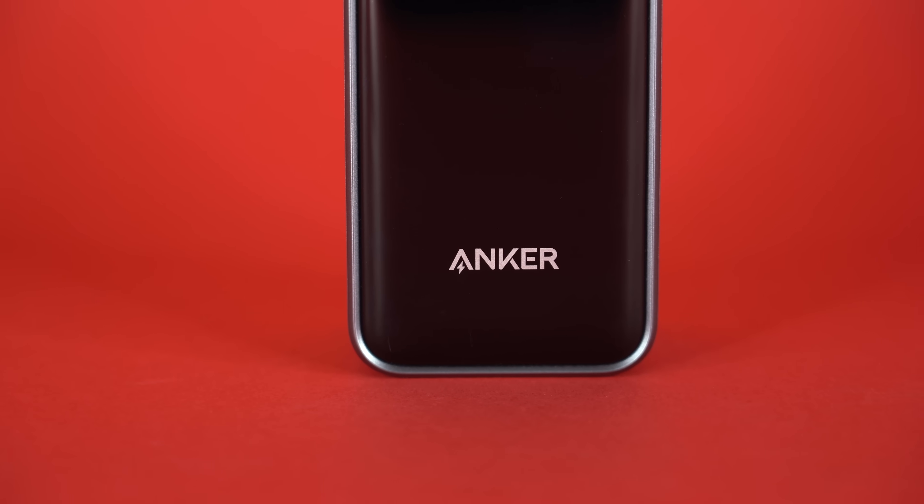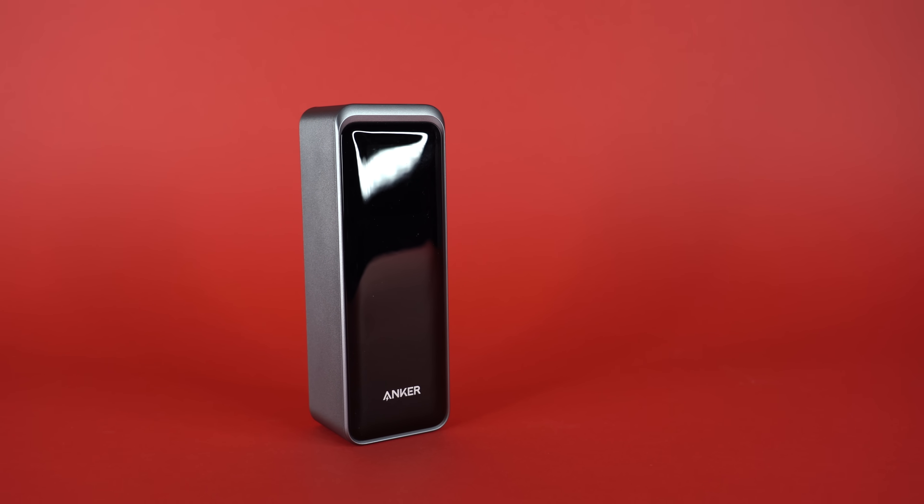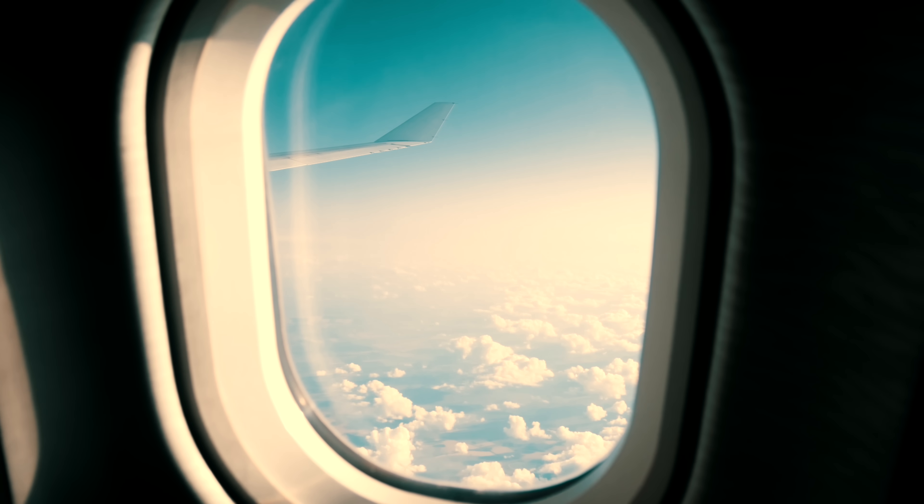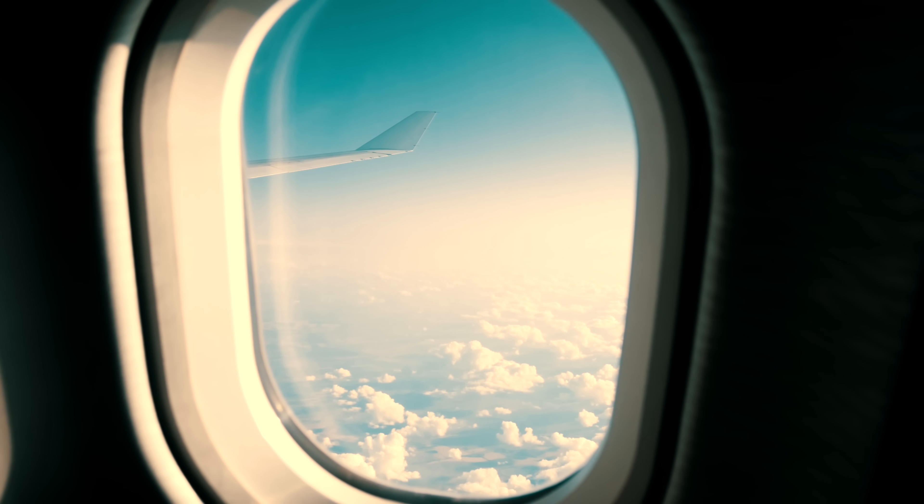That's a lot of specs, and you may or may not know what they all mean, but Anker is a trusted brand I've been using for years, and this power bank has been critical whenever I'm traveling. It's literally the size of a soda can. It's not helping you juice up, but it's helping your devices juice up. It's also 99.54 watt-hours, which meets the TSA's requirement — sub-100 watt-hours — so you can bring it onto airplanes.